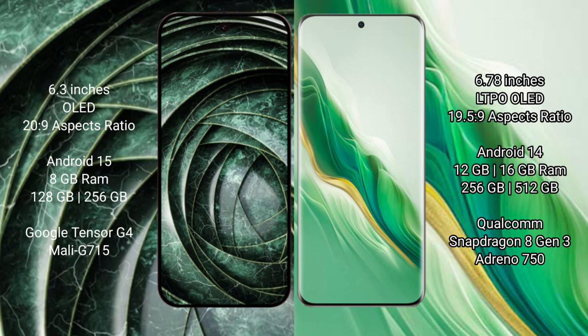The Google Pixel 9a runs on the Android 15 operating system. The Honor Magic 6 runs on Android 14 operating system.